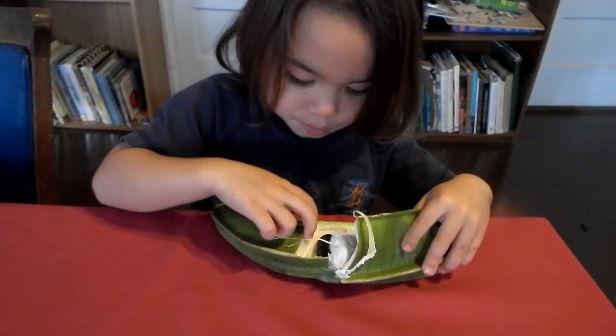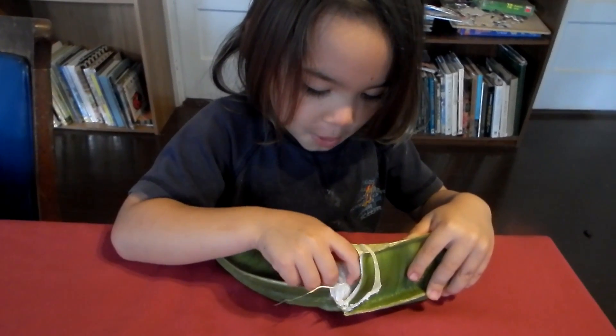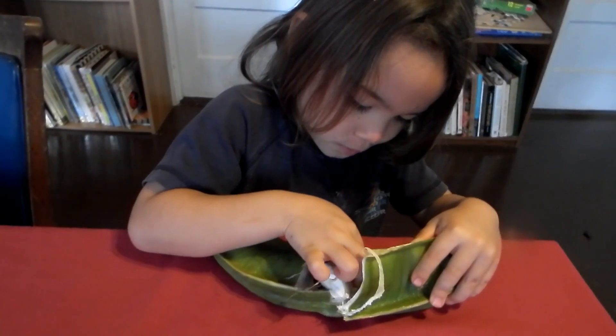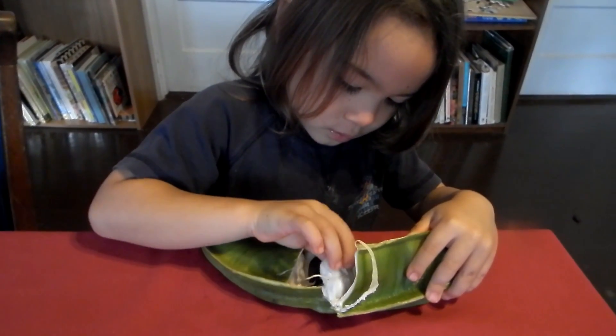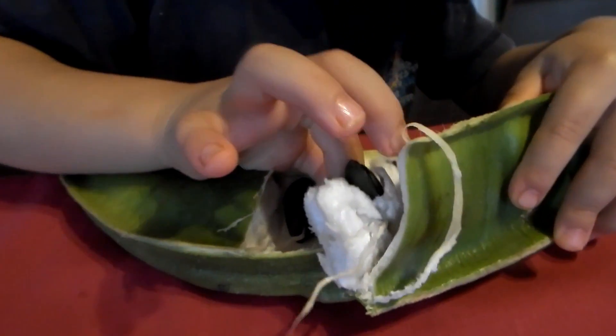Okay friends, that's all I was going to show you — the ice cream bean, also known as Inga edulis. And maybe you can show the seed also, how the seed looks like.